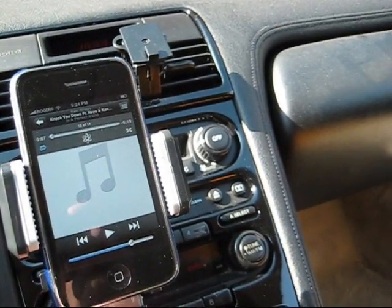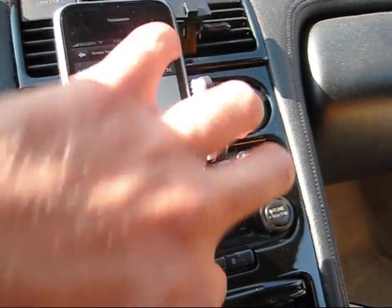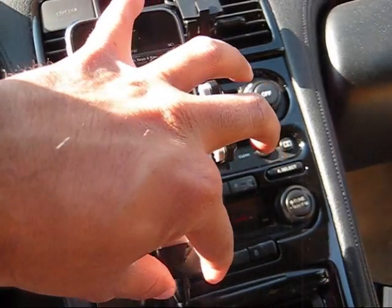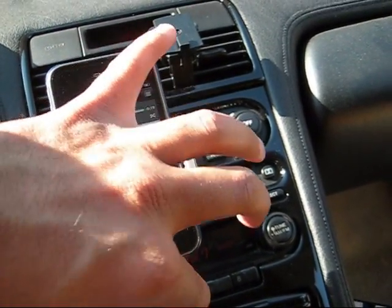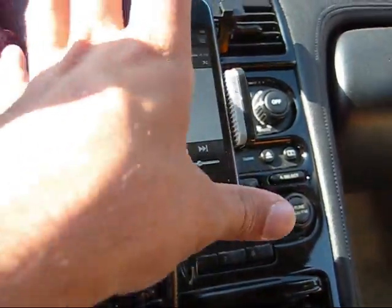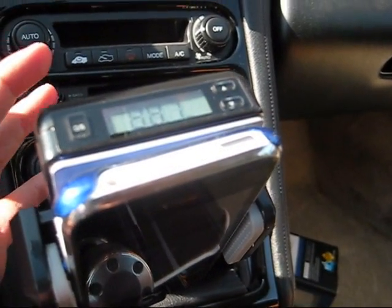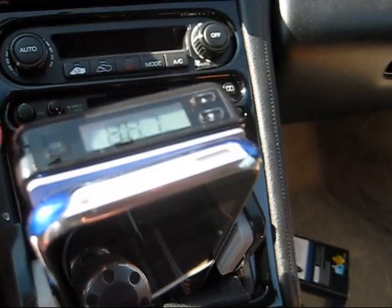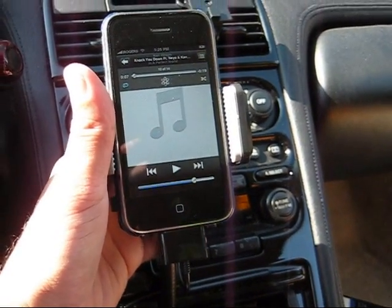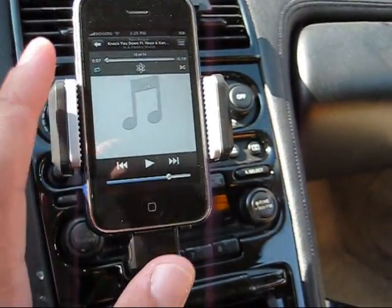We're going to plug the charger into the bottom here. This charger not only charges the iPhone but it also handles the FM transmission — without it, you can't have FM transmission. Once you plug it in, it's going to start charging. Up here at the top you can see the frequency. I recommend 88.5 to 88.7, or even around 90 to 90.9. Those are the only stations you want to use. Avoid others or you'll get bad interference — you want a low-traffic station so the FM transmission will override it.